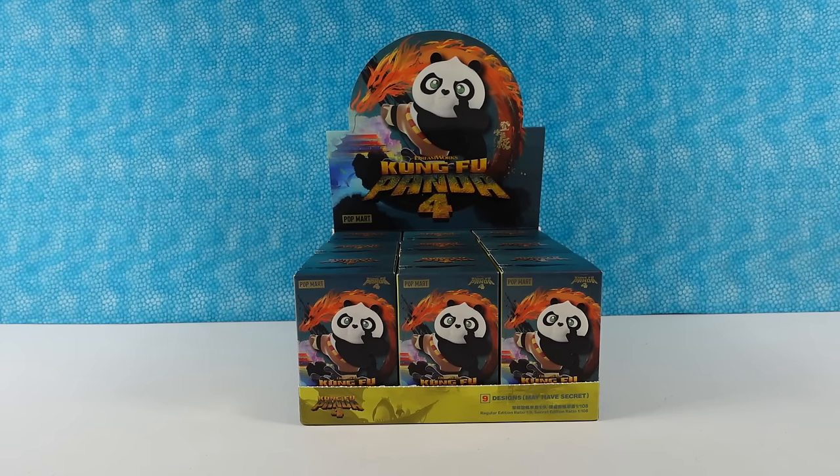Hey guys, it's Shannon. And Paul — Panda Paul. Today we are here with Pop Mart Kung Fu Panda 4 figures. This is the first Kung Fu Panda series they have ever made, based off the Kung Fu Panda 4 movie.